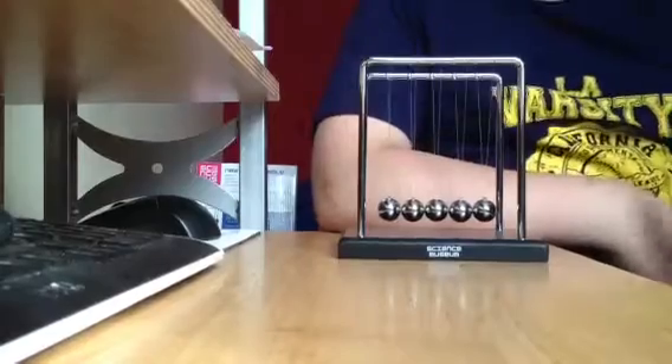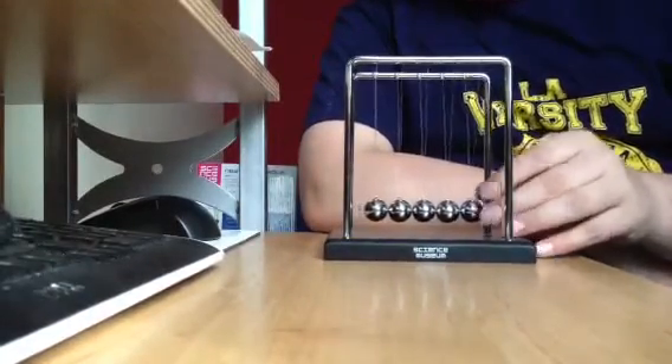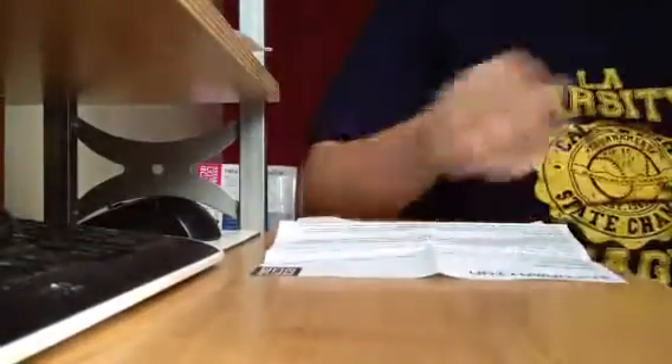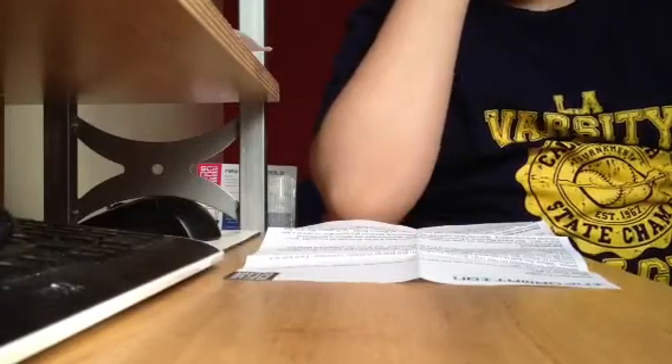It also comes with some pamphlets and stuff — boring things that no one ever reads. I'll just go ahead and tell you what's in it. The subtitles are: 'What does it do?', 'How does it work?', 'Try it out', 'Did you know?', 'National Curriculum coverage', 'In the Science Museum', and 'About the Science Museum.' I'm not going to bore you by reading all of this.